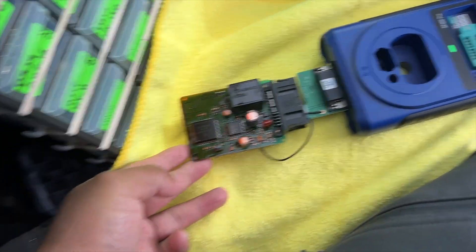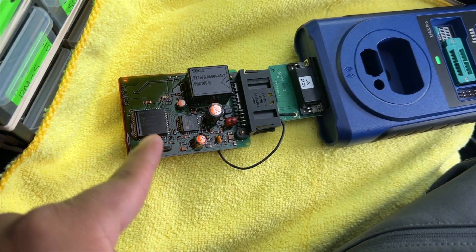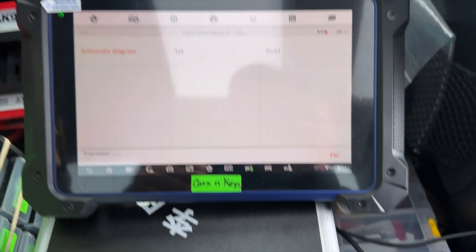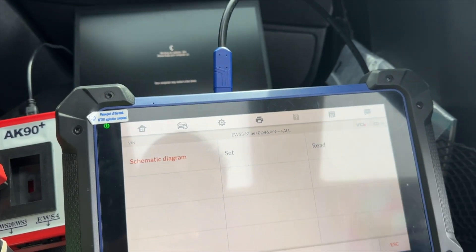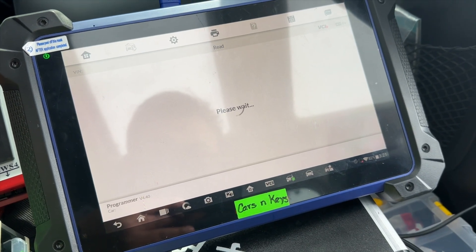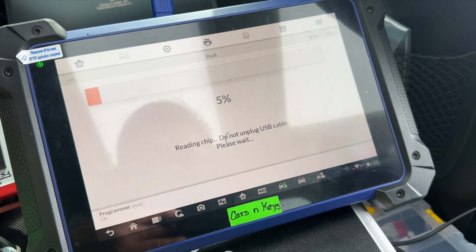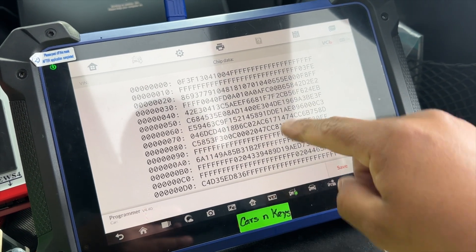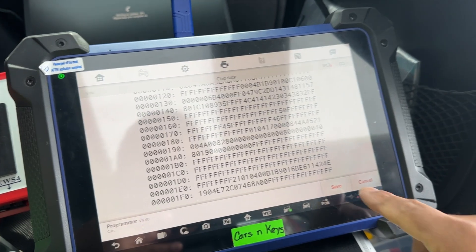All right, we're already connected right there, ground is connected, everything is set. Now we're going to go to Read. This is the EEPROM data — we're going to save it.